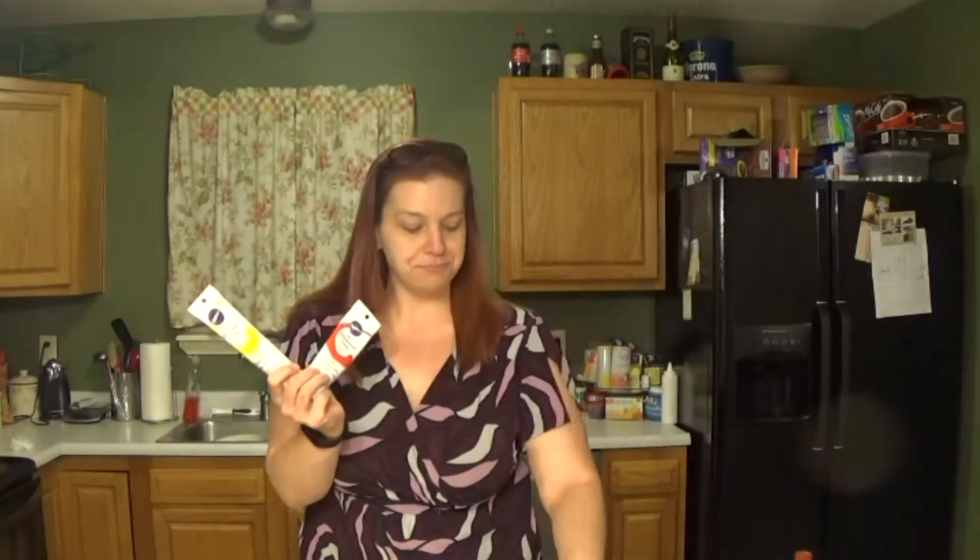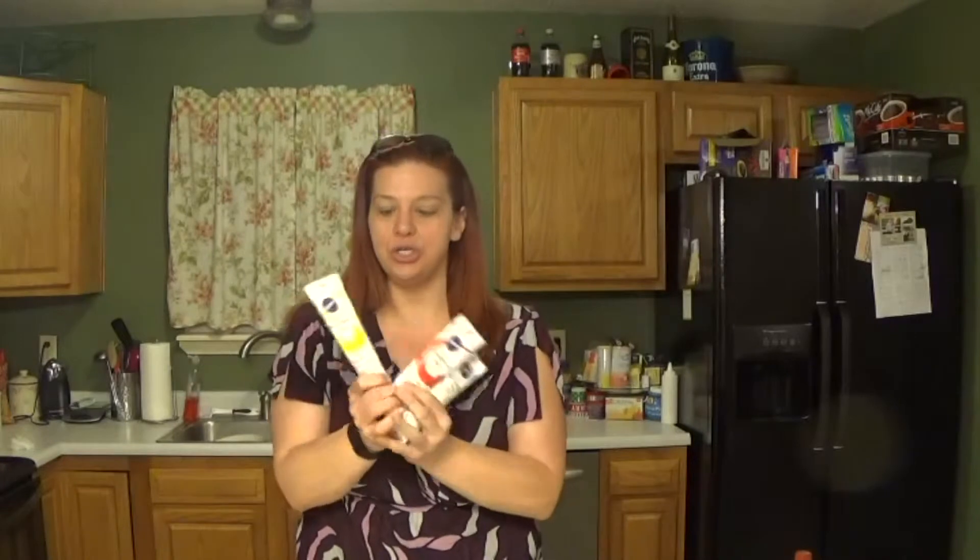Hi guys, welcome to Geeky Baker and we are ready to get started decorating those cake pops. For this you are going to need a variety of Wilton's icing sugars — yellow, red, white, and black as the primary colors. You're also going to need yellow, white, blue, and pink melting chocolate, plus a little bit of red modeling chocolate. If you decide not to make M. Bison, that's okay — you can just make extra of the other characters.